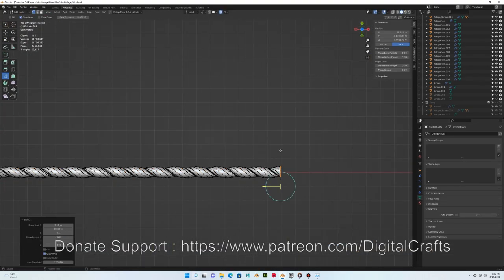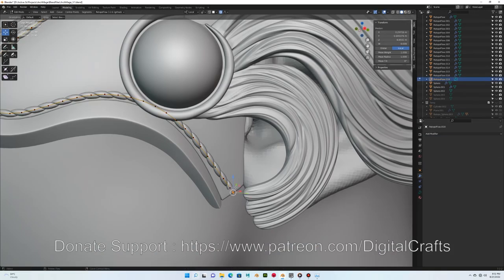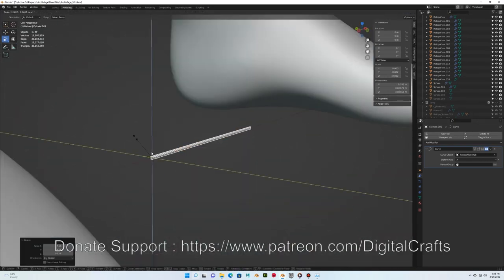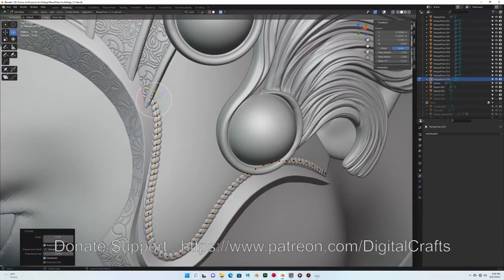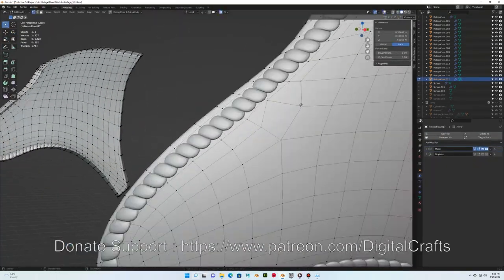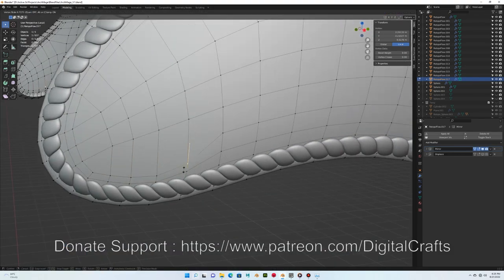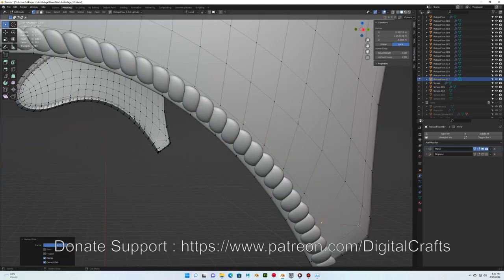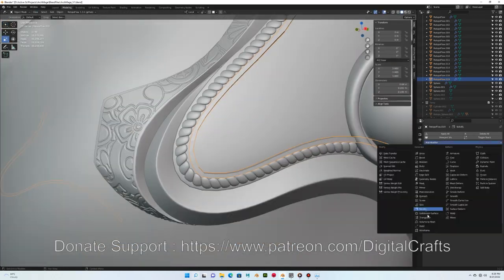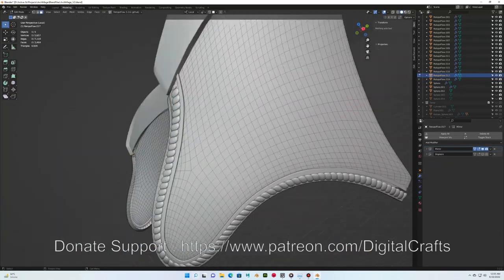I added a cylinder, applied a Simple Deform twist, extracted a single edge, converted it to a curve, then drew that curve on the helmet and added a Curve Deform modifier so it follows the helmet surface. I'm also moving edges to generate a nice crease-like surface, and generating another pattern on the top helmet piece — adding barrels and extrusions on top of it.